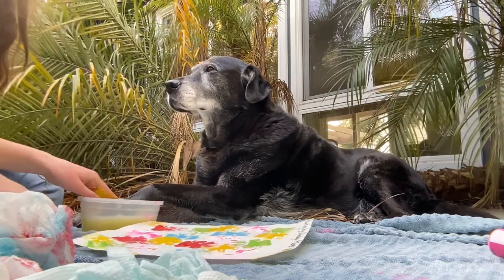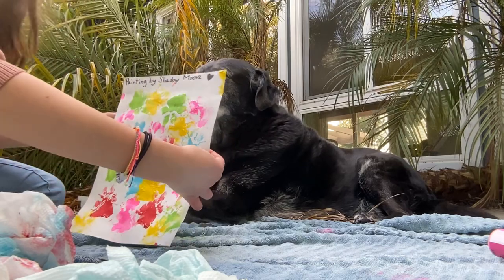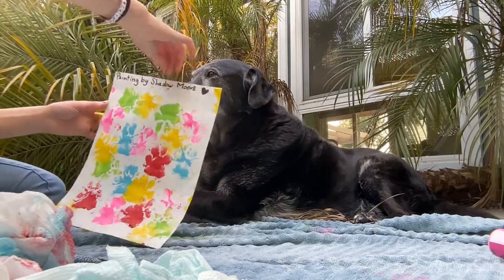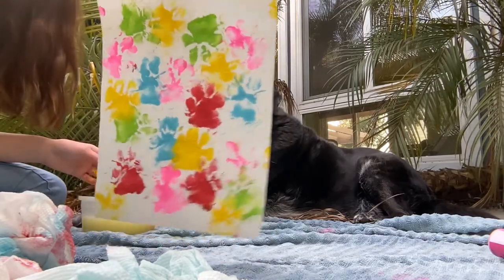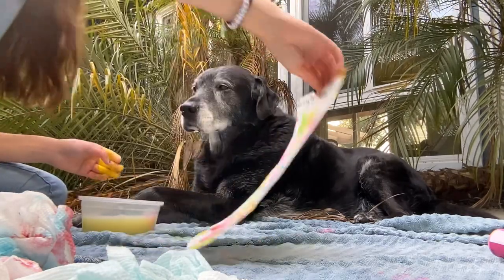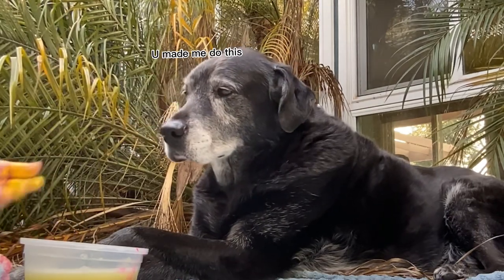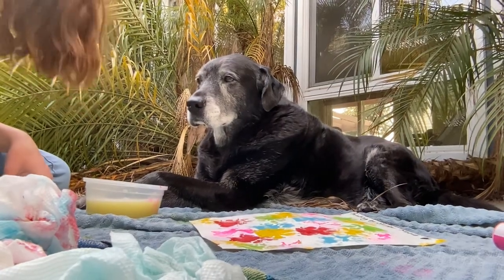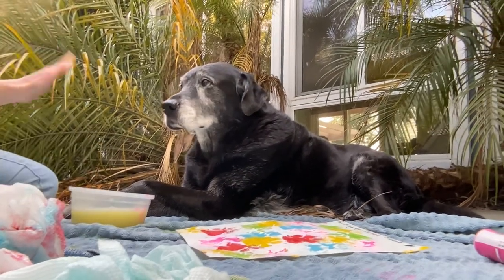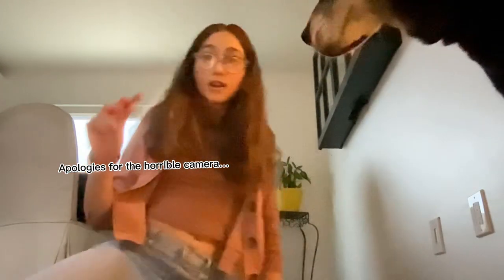We're done! You did such a good job. They don't really look like paw prints but some of them do. He has a very creative talent. I'm going to have his paw sit in there for a little bit, clean it, and then come back when he is finished. It is later in the day now.